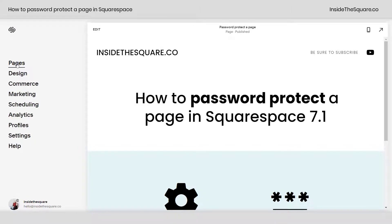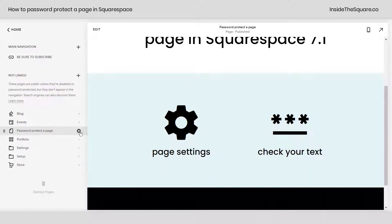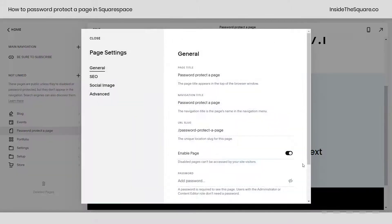Navigate to your pages menu and hover over the page that you'd like to password protect. Click on the page settings icon — that gear icon — to open up your page settings menu. Right here towards the very bottom you can type in a password.